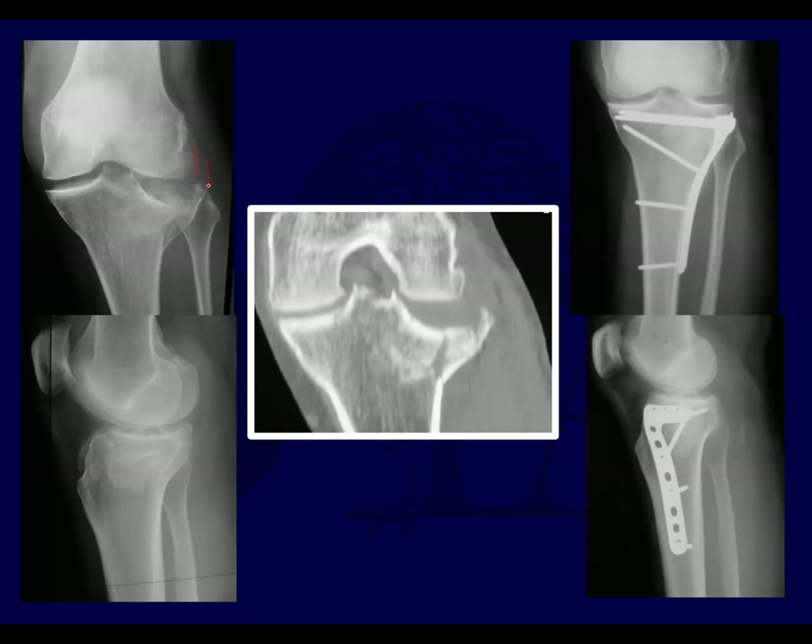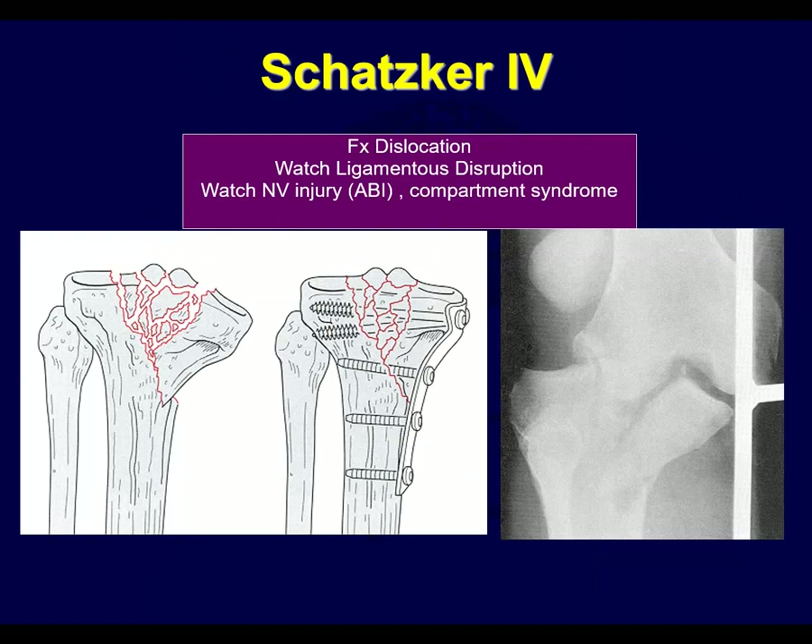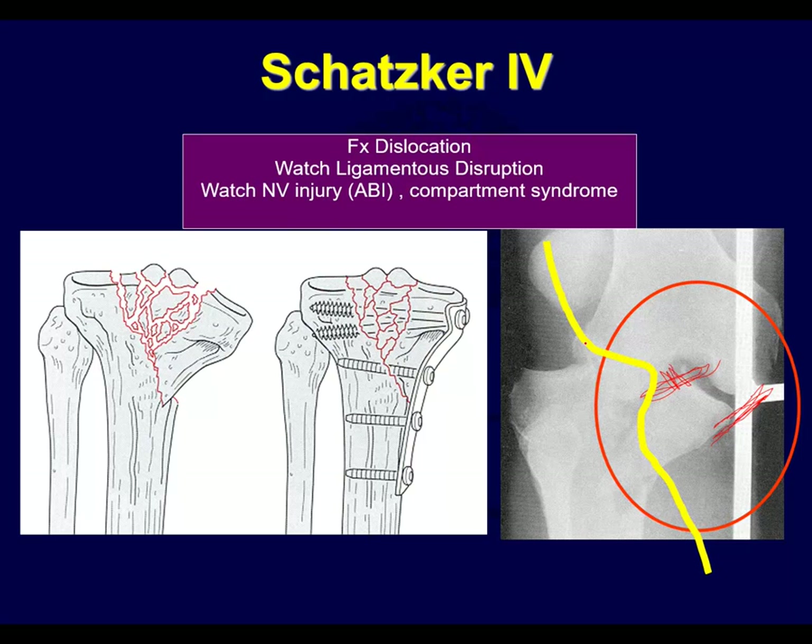Here you can see perhaps there was a little bit of excessive widening, and here you can see that's probably back to normal. Here's an example of the Schatzker IV medial plateau fracture - almost a fracture dislocation type injury where the lateral femur is out here, and you may even have ligament disruption on the lateral side. There's no way you're going to treat this with just lateral fixation. This requires you to come over to the medial side and fix this with a medial plate.